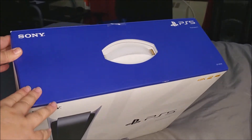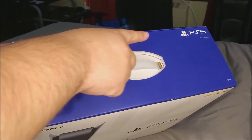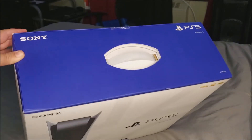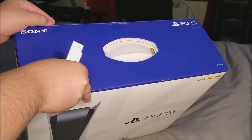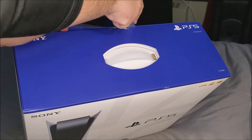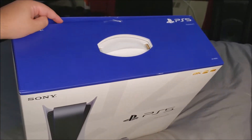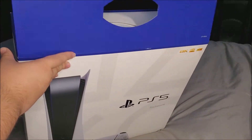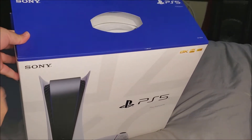On the top it is a beautiful blue and says Sony on one side and PS5 on the other. Now let's go ahead and break the seal. Okay, let's get this PS5 unboxing started — let me turn it around.